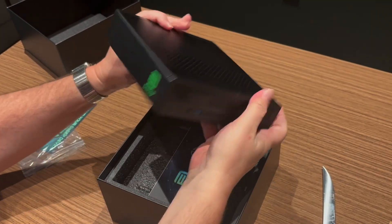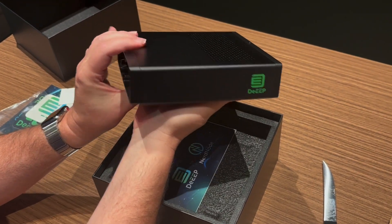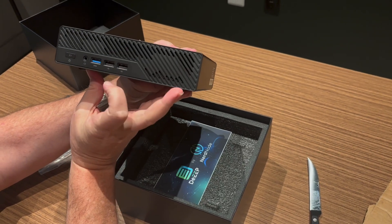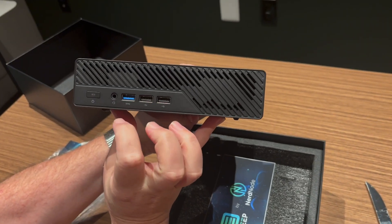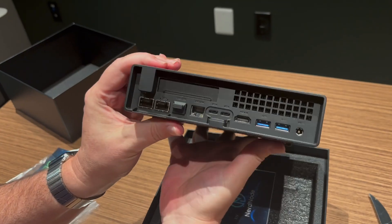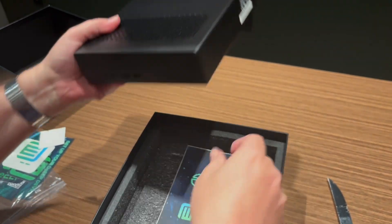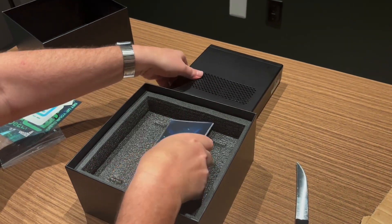And there we have it — a Deep device. Looks like some USB on the front, power, and then a whole bunch of stuff on the back. And that is it. So let's take a look at what else we got in here.